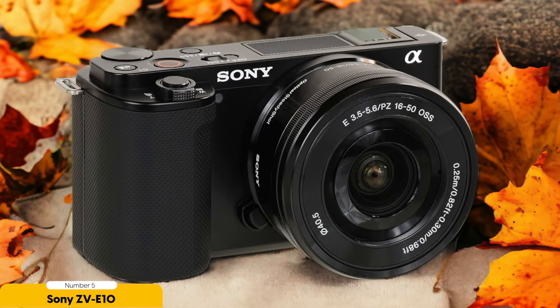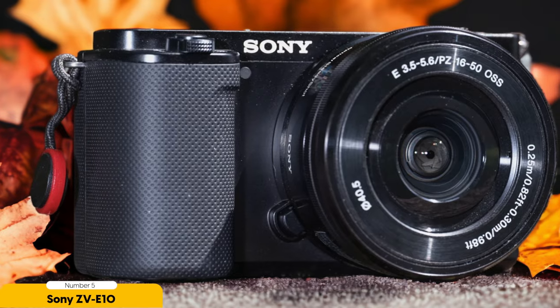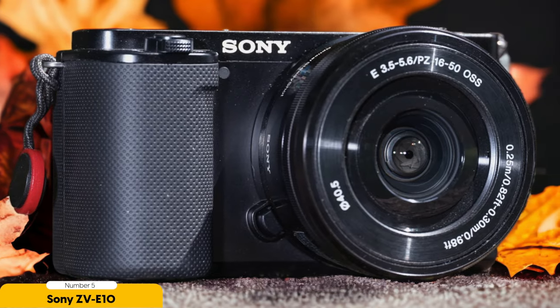And did I mention the affordability? The Sony ZV-E10 is a budget-friendly option for anyone starting out in the world of music video production. You don't have to drain your savings to get a camera that delivers professional-looking results. With the Sony ZV-E10, you can invest in your passion without breaking the bank.